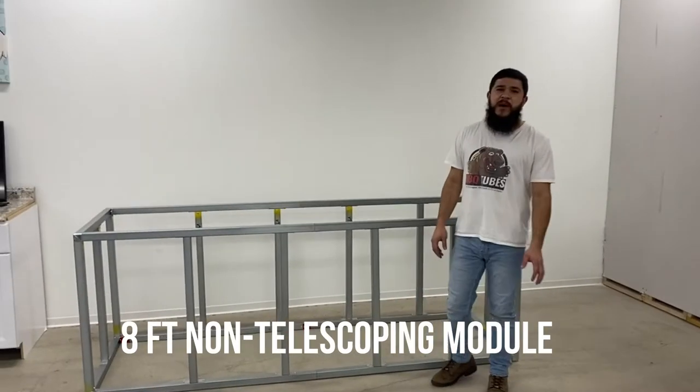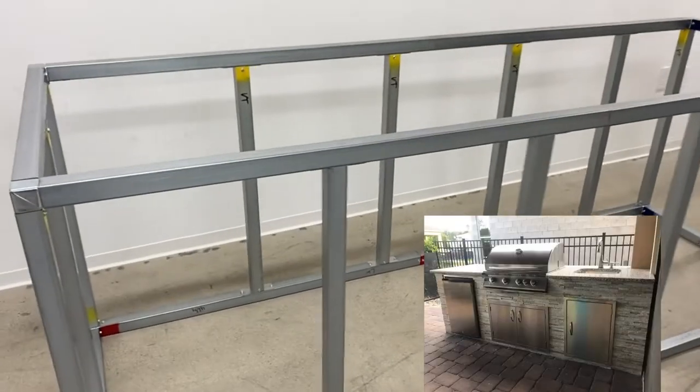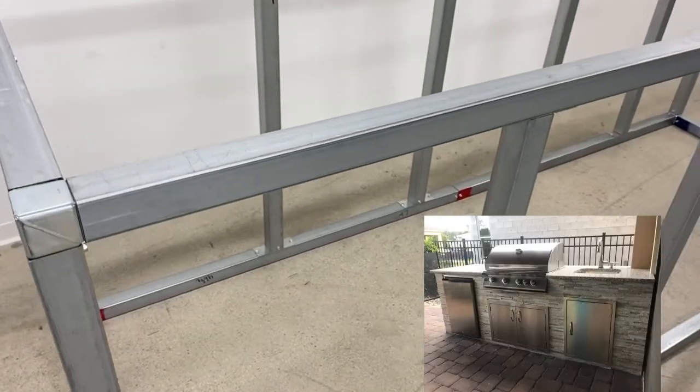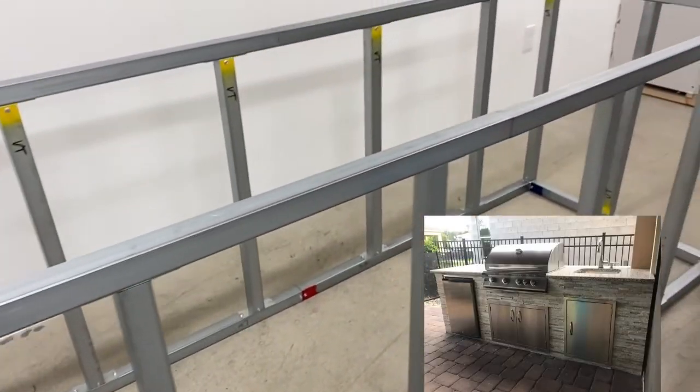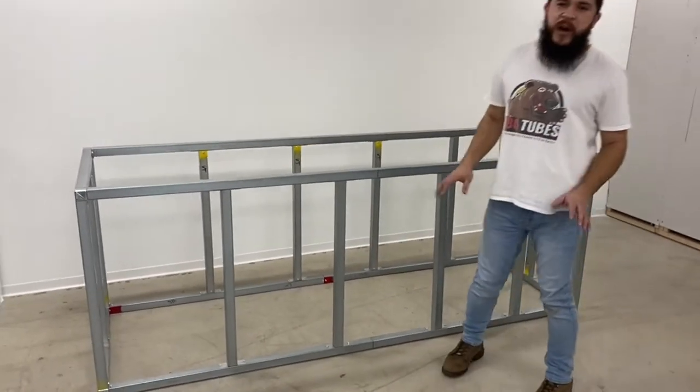Introducing the barbecue tubes 8-foot module. This is one of our most popular modules because in an 8-foot section you can fit a lot of appliances — a grill, some drawers, a fridge.